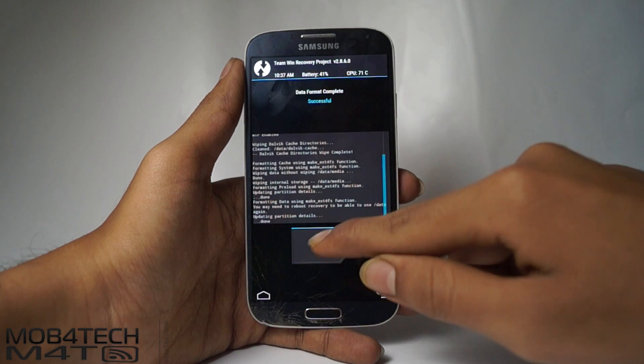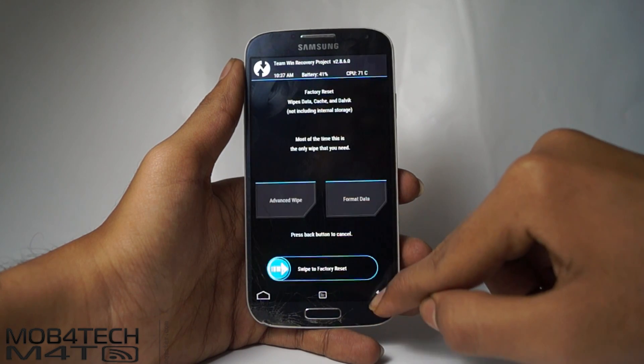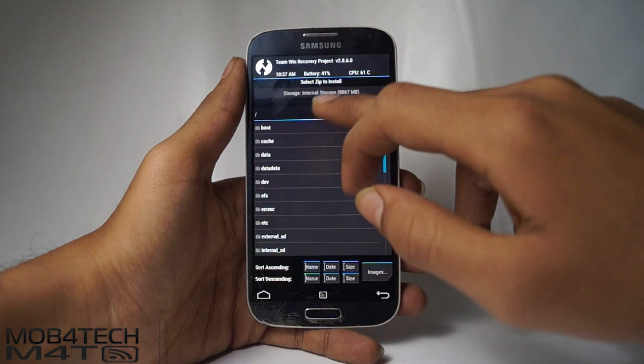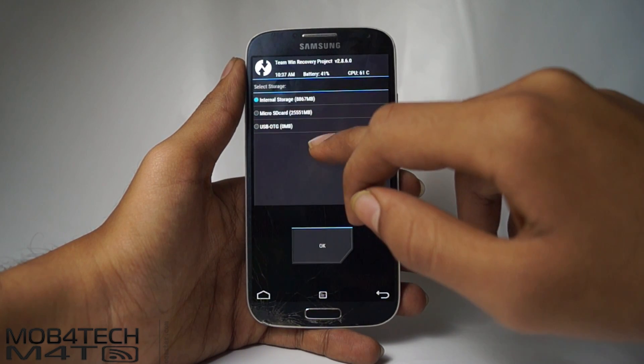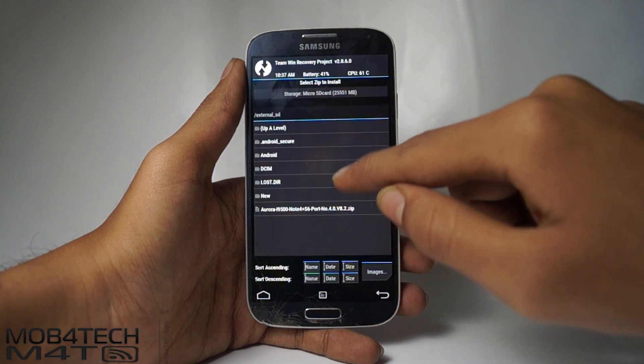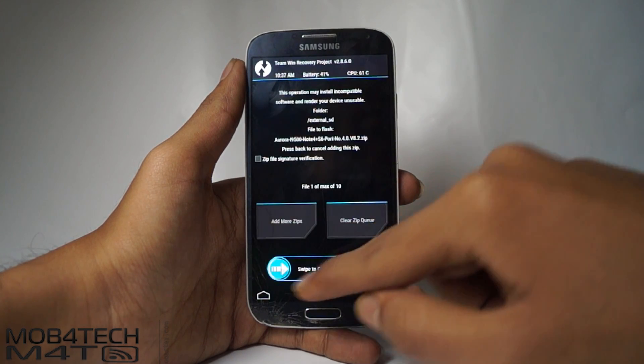Now go back twice, select Install, then select external storage — the micro SD card. Now select the Aurora ROM file and swipe to install.